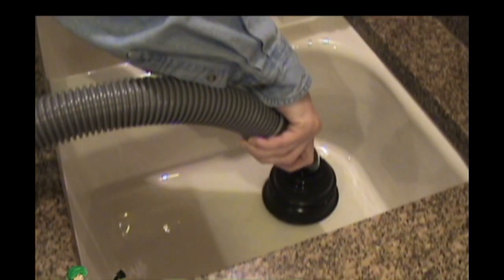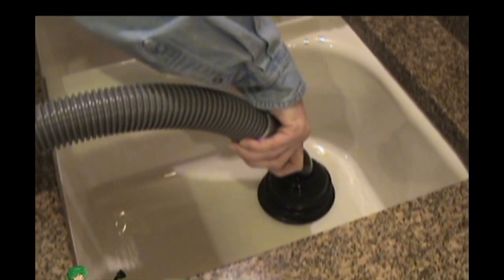Disassembling the kitchen sink drain pipes are a thing of the past. The Drain Genie will quickly remove any peelings that are clogging your drain in a flash.